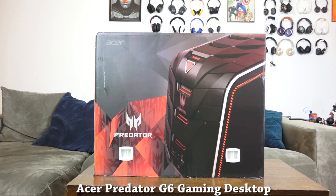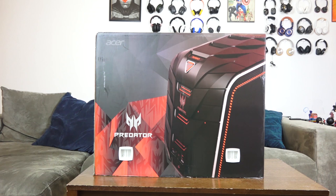Hey guys, Thundee here and welcome to our unboxing of the Acer Predator G6 Gaming Desktop.